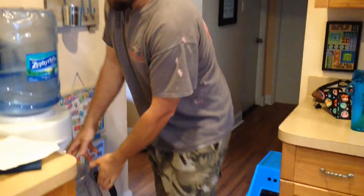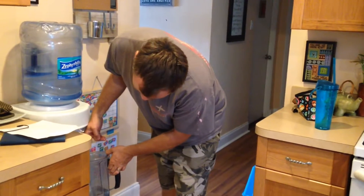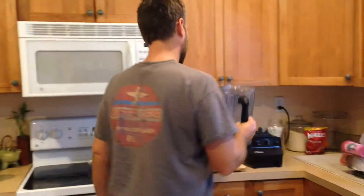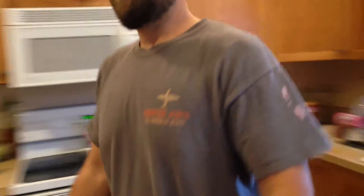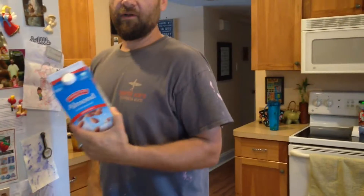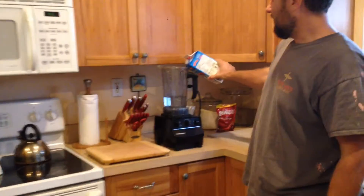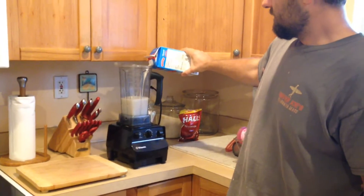I usually put water up to two. They have spring water here — Florida's filled with awesome springs. Then put a little bit of almond milk in there to get some nice protein. So we're at two right now, and then I fill it up to get it to three.